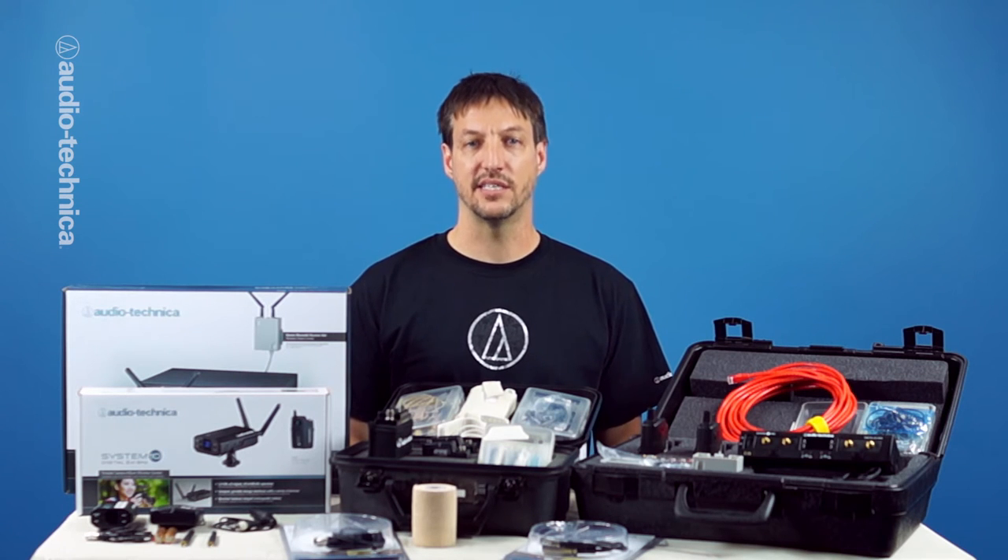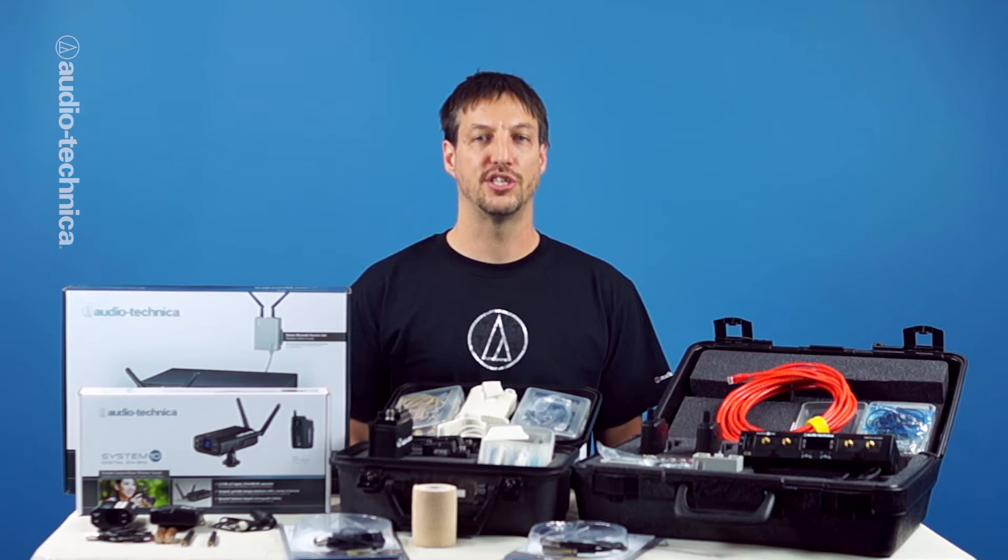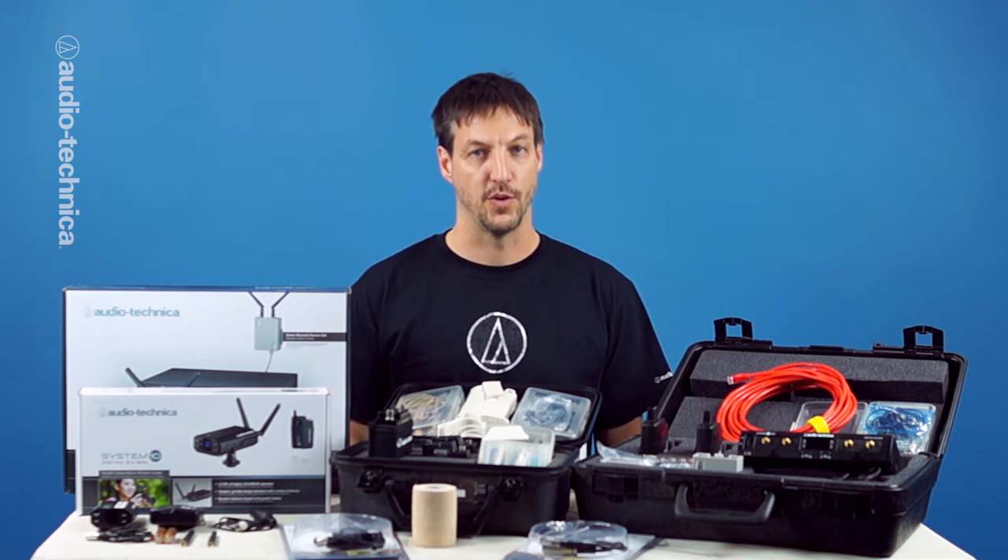Some models, such as the System 10 portables, use a built-in lithium-ion rechargeable battery in the receiver that can operate up to 12 hours. Make sure to charge them fully the night before. In a pinch, they can be powered from a portable USB battery pack, such as those that are sold for use with cell phones.